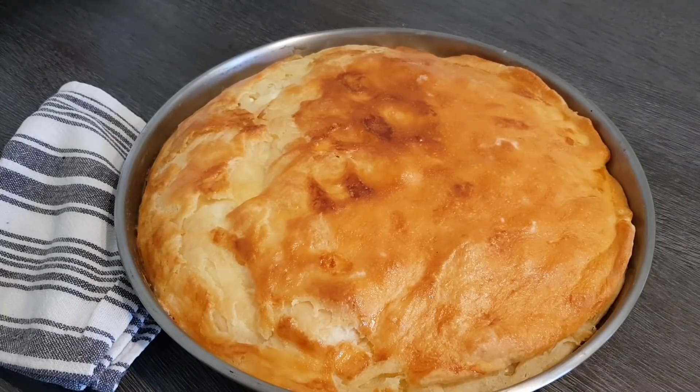Meine Lieben, ich hoffe, mein Rezept hat euch gefallen. Wenn ja, lasst mir einen Kommentar da, vielleicht auch ein Gefällt mir. Schreibt mir in die Kommentare, wie ihr das Rezept findet, beziehungsweise nachdem ihr es nachgebacken habt. Ich freue mich auch immer sehr über Fotos, die könnt ihr mir dann auf Facebook posten. Ich wünsche euch noch einen schönen Tag, und bis zum nächsten Mal! Ciao.